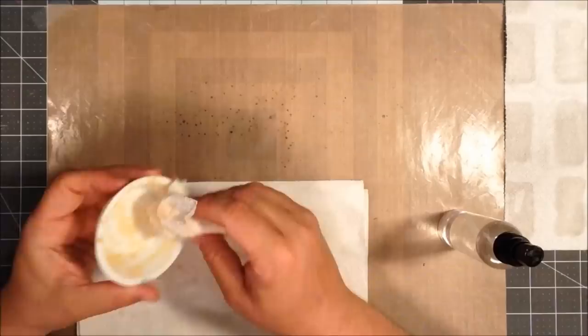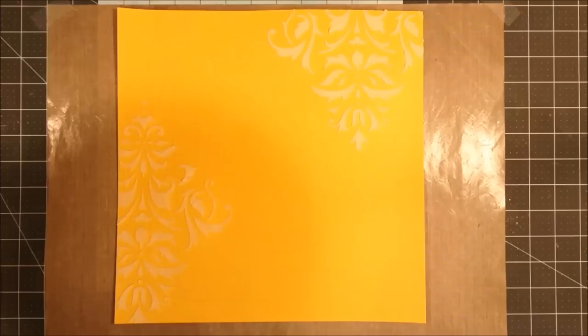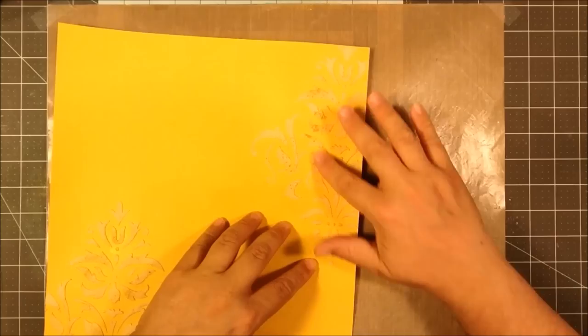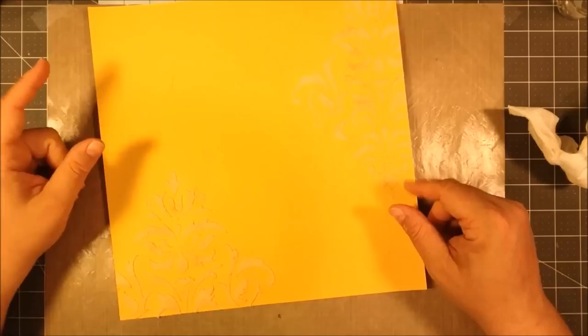I'm going to cut some of that up. Taking some of that Perfect Pearls powder and just applying it kind of lightly. Later on I'll rub it in with my finger once everything's dried. Just using my heat gun to dry that. It's a little hard to see against the yellow background, but here's where I'm rubbing the Perfect Pearls into the embossed elements and then just trying to brush off the rest.